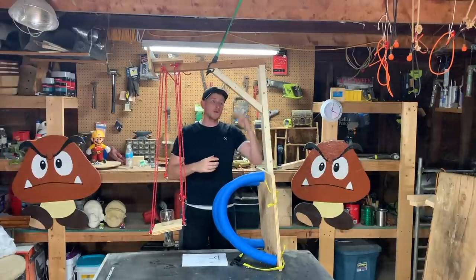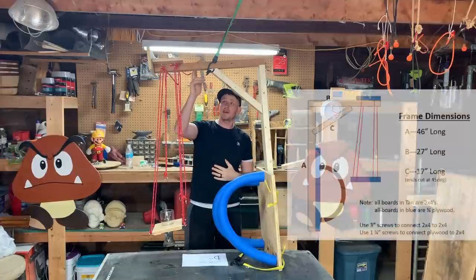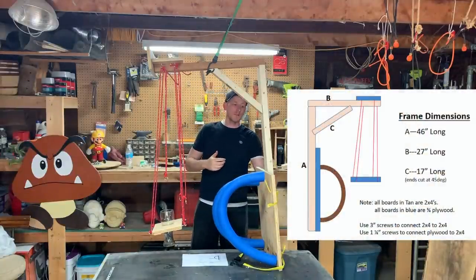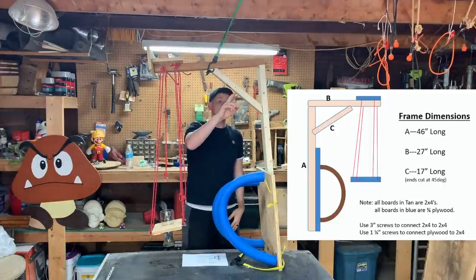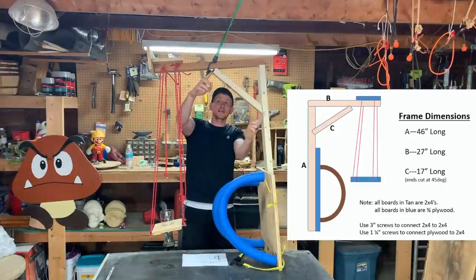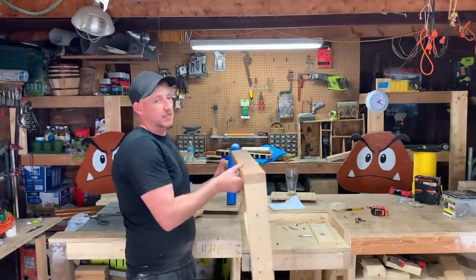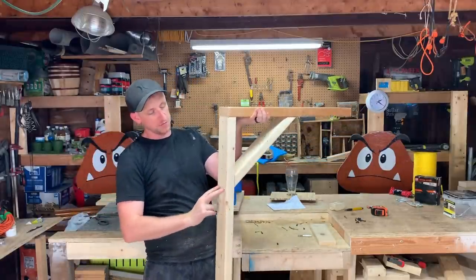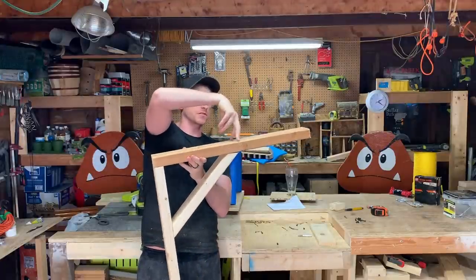So we're going to start off with the frame, which is these three pieces of two by four. Really easy to put together. You got this top one that's 27 inches long, this bottom one is 46 inches long, and this middle one is 17 inches long. And these two end pieces right here, they're cut at a 45 degree angle. And to assemble this, you're going to want to put two three-inch screws going down, two three-inch screws going into the cross brace, and two three-inch screws going this way.